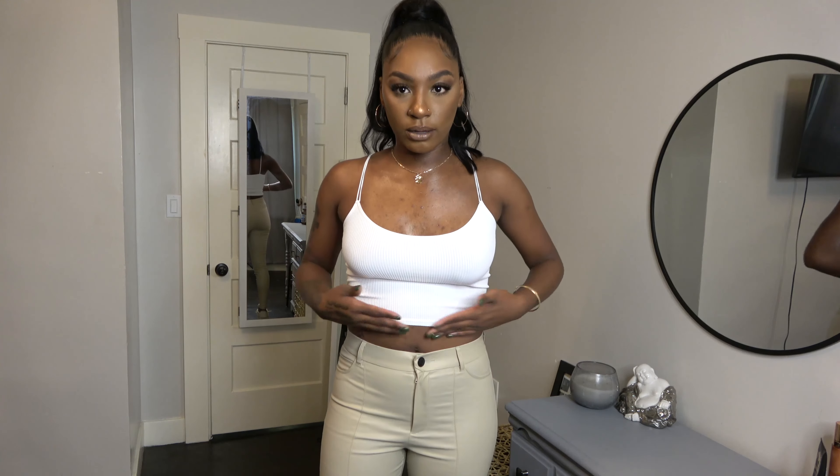This is look number two, I hope you guys enjoyed it. Look number three is super cozy, really relaxed and chill — perfect for gloomy days. It's a cropped tank with matching sweats or joggers, also from Zara. I'm obsessed — this might be one of my favorite looks just because it's really cozy.